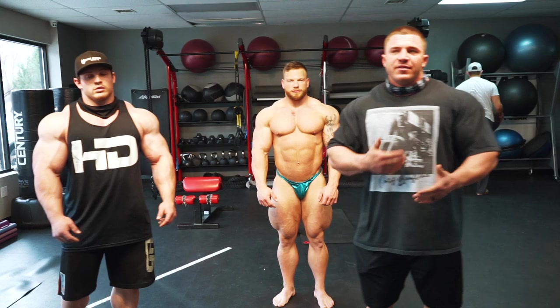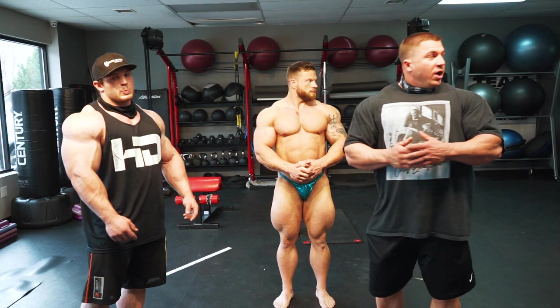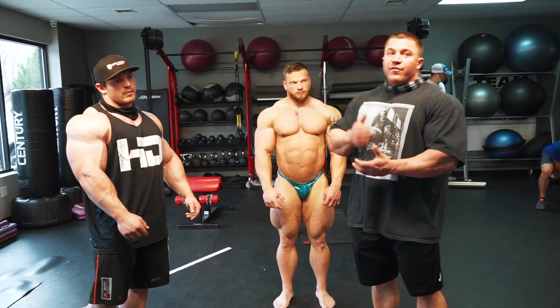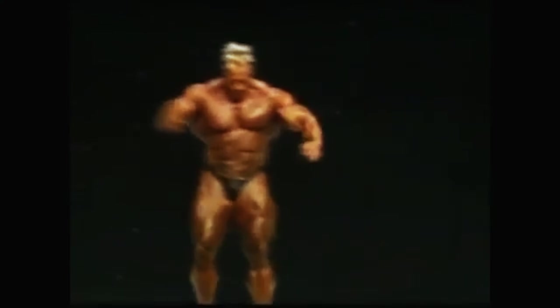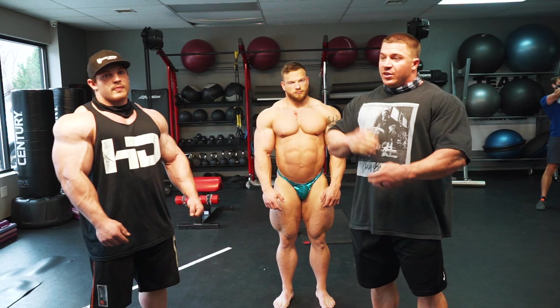We're going to do bodybuilding posing today. You're a classic physique guy — very similar. You just take out a few of the poses and add in yours, but the quarter turns are exactly the same. A show is often decided by those first four turns. Jay Cutler always talked about how he would win the show in the first four turns — win those shots, and then it's just everybody else catching up. So you really want to nail these down.